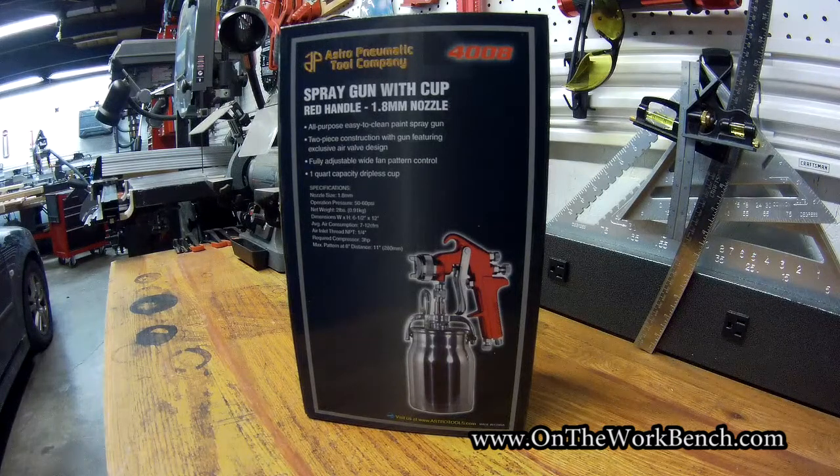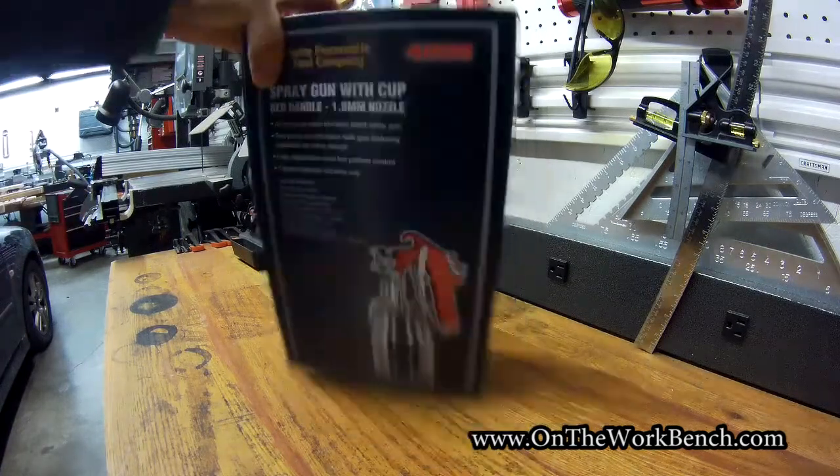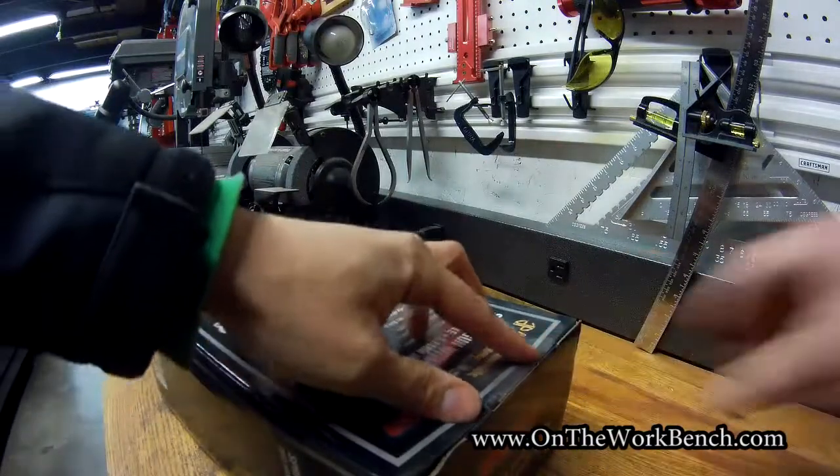Hello and welcome back to On the Workbench. Today we're taking a look at the Astro Pneumatic spray gun — the red handle 1.8 millimeter nozzle, number 4008. I got this recently so I could paint a door for the inside of my house. This was the Amazon Choice product with a lot of good reviews, so let's open the box and see what you get.